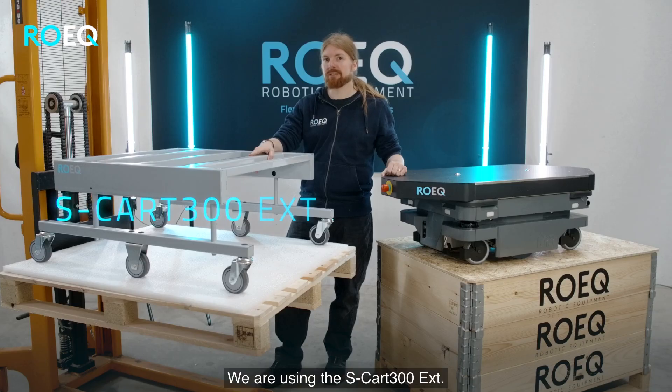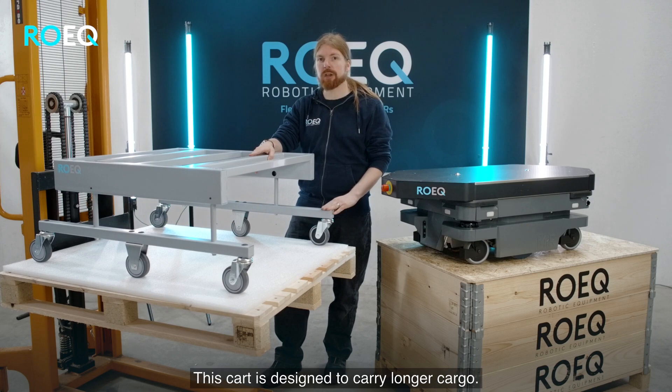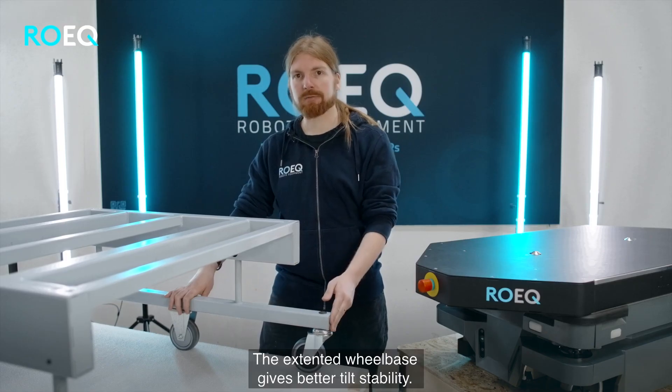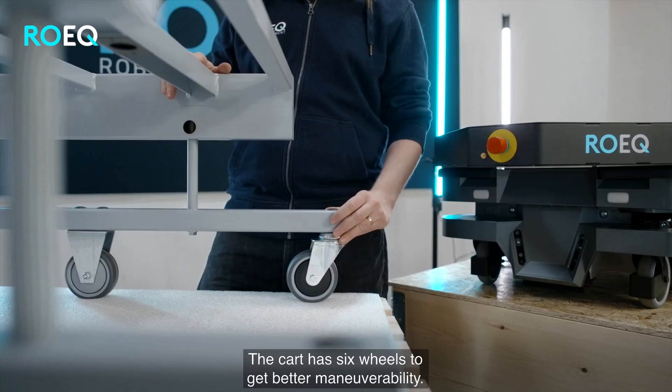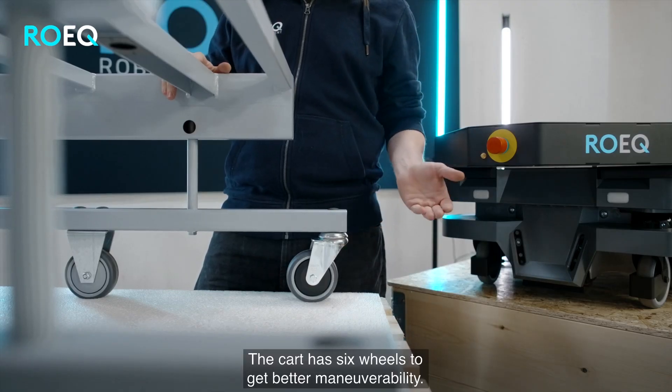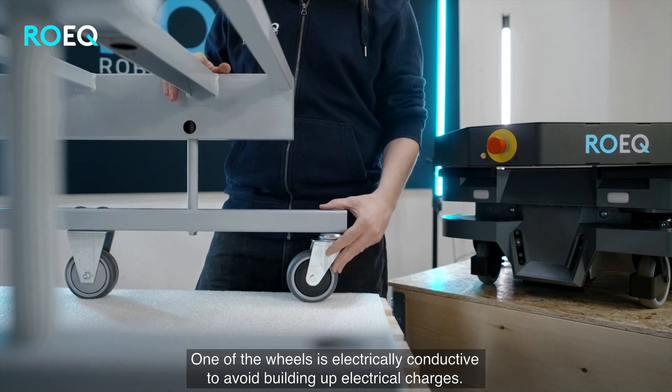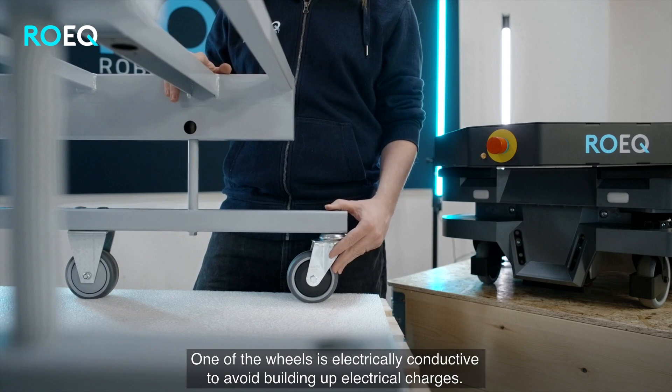We are using the S-Card 300 Extended. This card is designed to carry longer cargo. The extended wheelbase gives better tilt stability. The card has six wheels to give better maneuverability. One of the wheels is electrically conductive to avoid building up electrical charges.